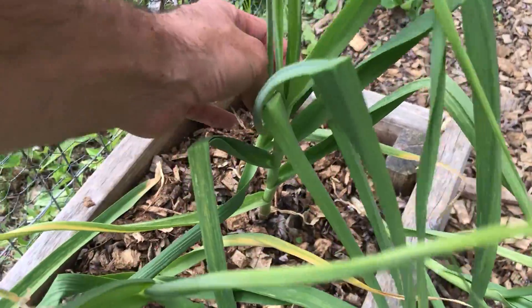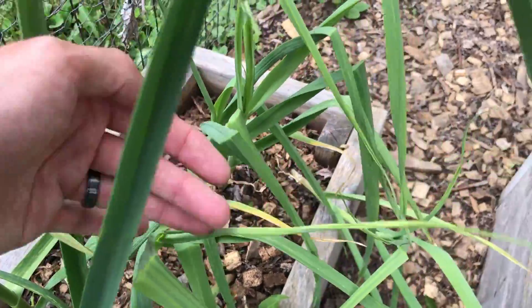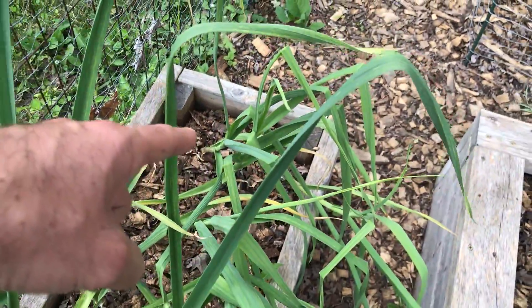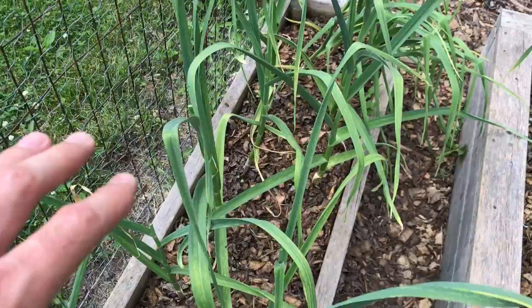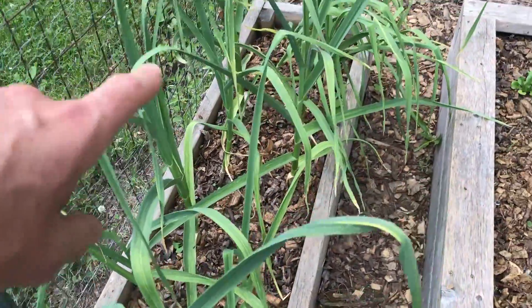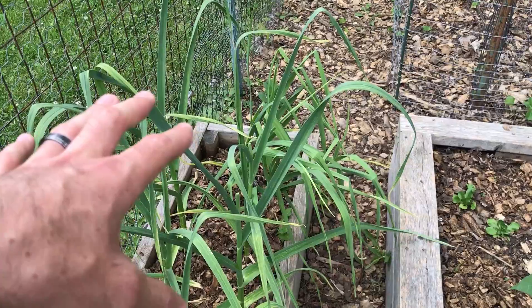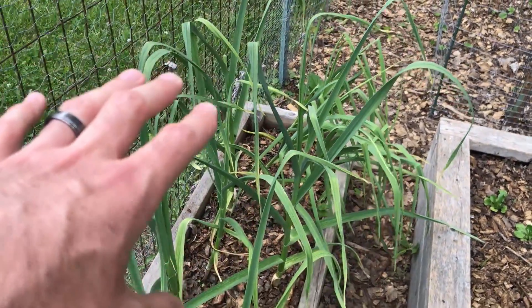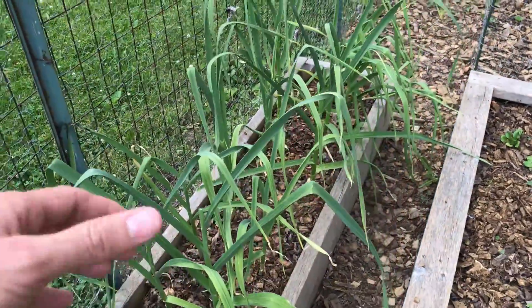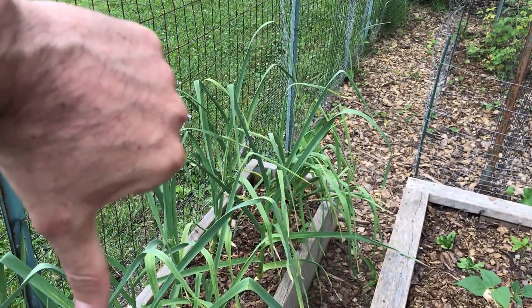These five on the end do not have any scapes, and that is because those are softneck garlic. Hardneck garlic — I can pretty much guarantee they will produce a scape. Softneck don't, although it's very rare they will actually produce a scape sometimes, but not very often. In general: hardneck — scapes; softneck — no scapes.